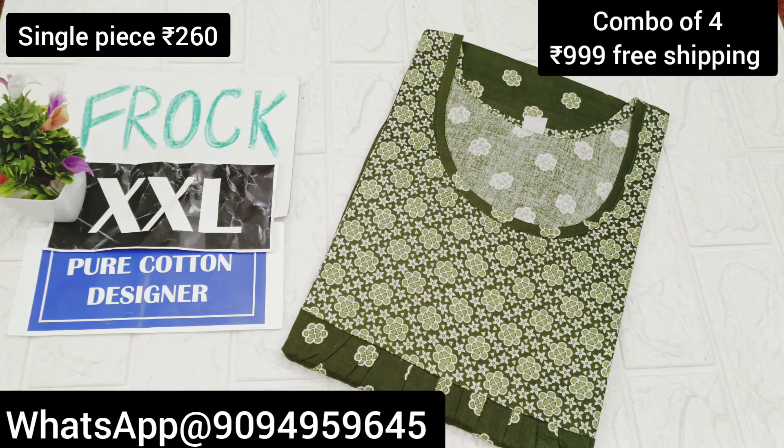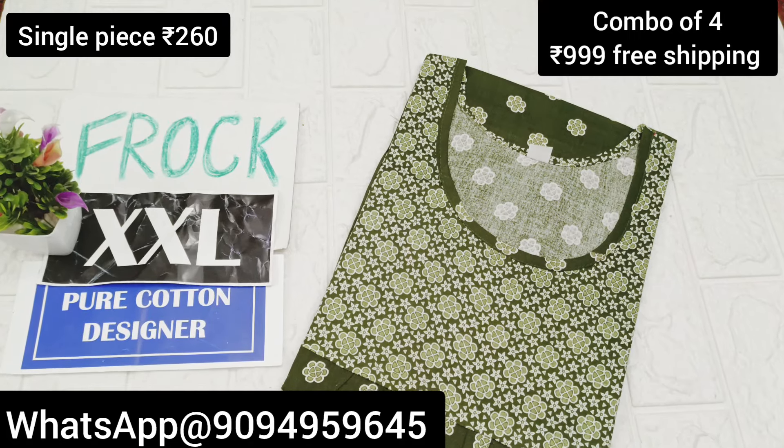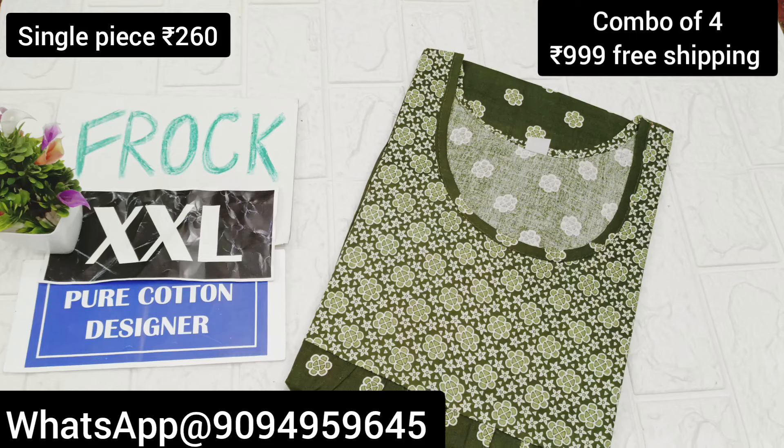Hello viewers, welcome to our channel. I am going to show you the collection of our super vana pure cotton designer collections.